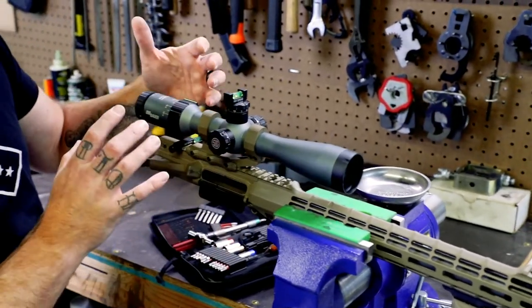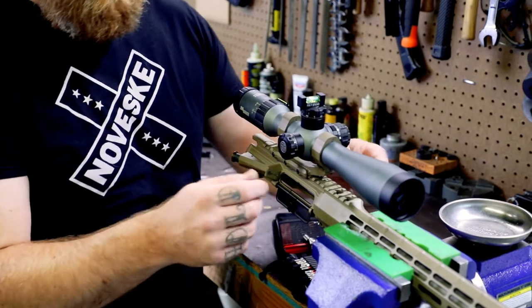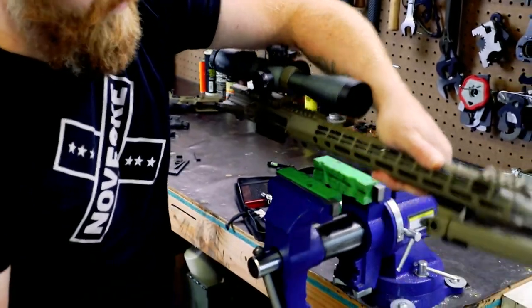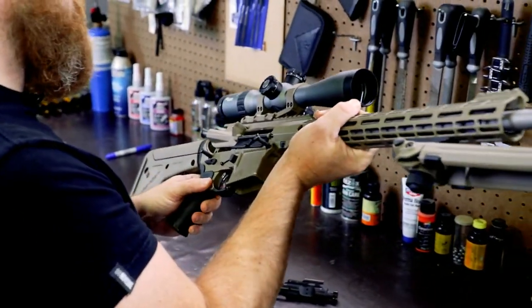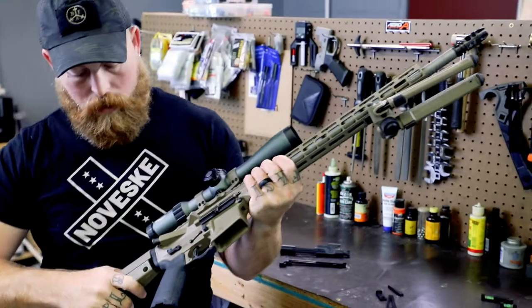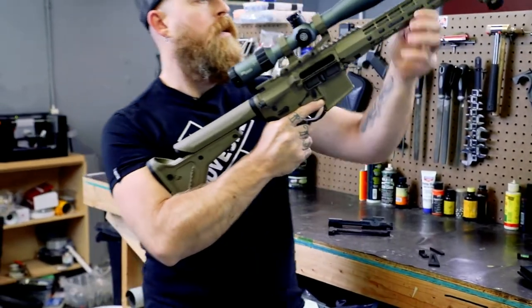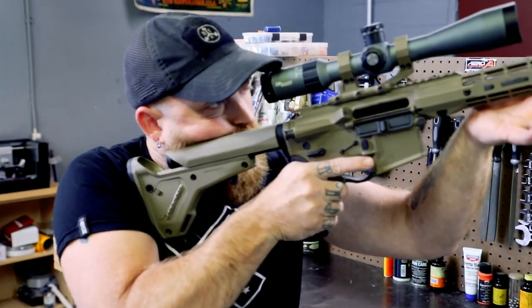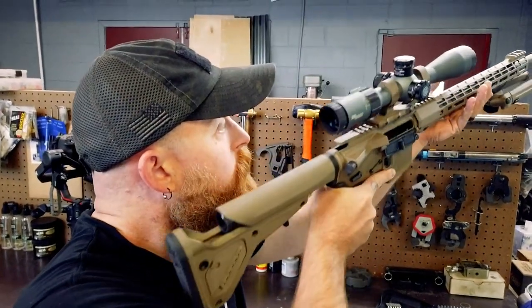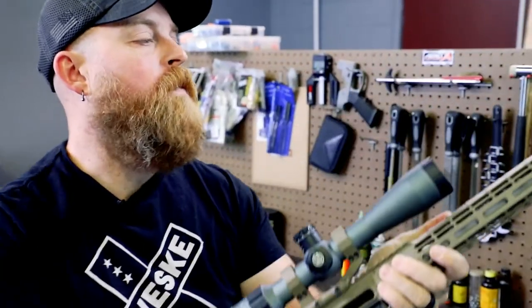We're all mounted up and level. I don't know about my eye relief though, because there's no stock on the gun. So the next thing you want to do is go ahead and check your eye relief — we're going to put the upper and the lower back together and double-check it. With the stock adjusted to the proper length of pull, I'm going to grab that rifle, put it up to my eye, and come down on it and see what we've got as far as sight picture. If there's too much black ring, the scope needs to go forward. If it's foggy and hazy and you're not seeing the entire reticle, the scope needs to move back. This guy needs to come forward just a little bit.